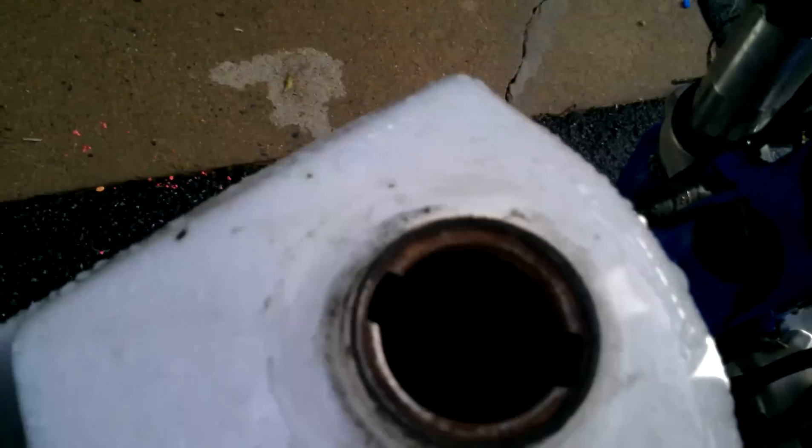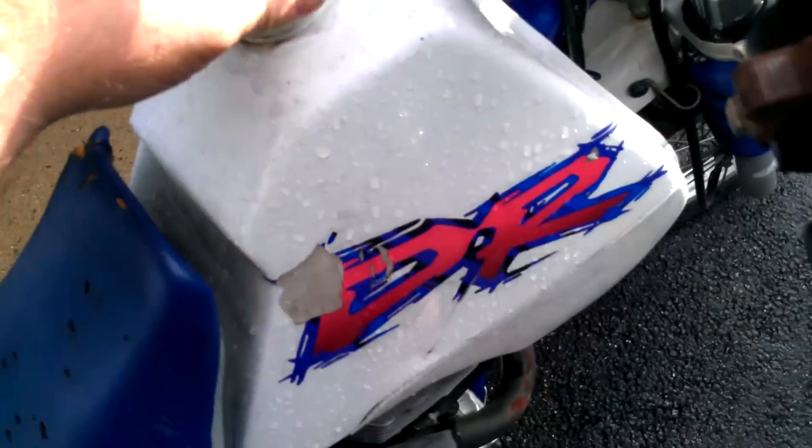The tank is a little rusty on the inside, but I'm going to try to clean that out with some cider vinegar.